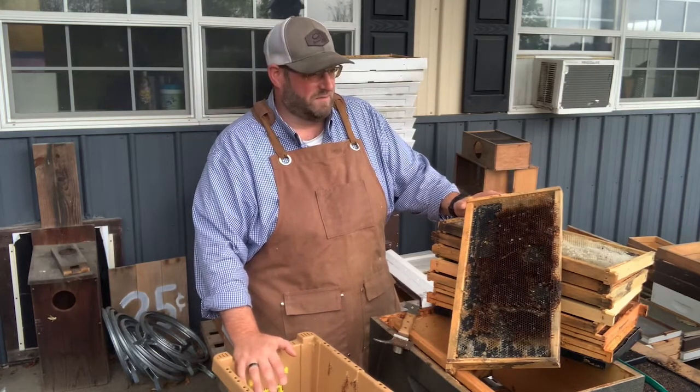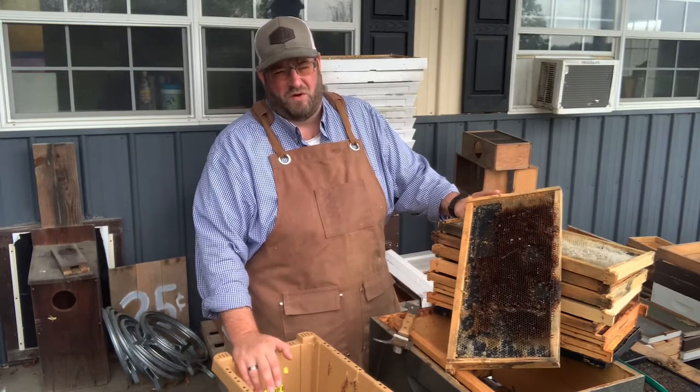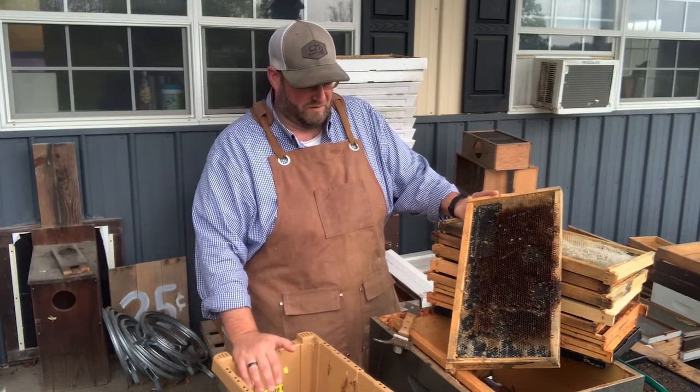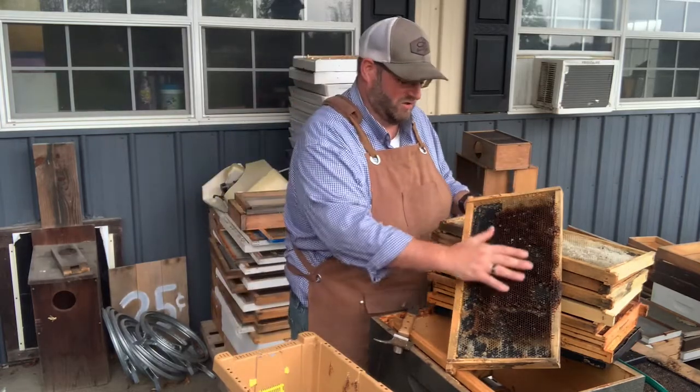Naturally, some beekeepers will replace their combs every year. Other beekeepers will let them go for five, six, seven, even sometimes ten years. There are some older beekeepers that will let them go for very long. Every year the comb that's in the colony will get darker and darker.